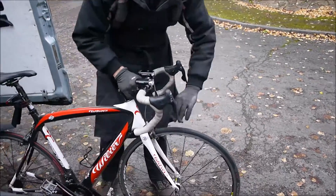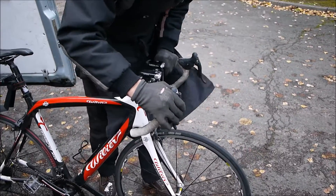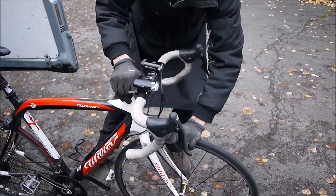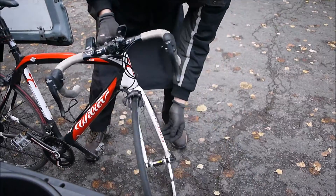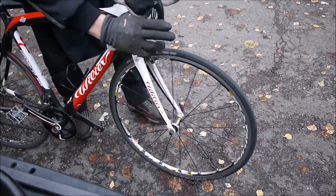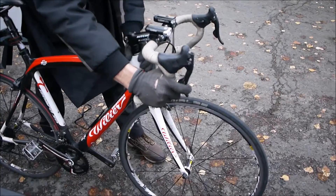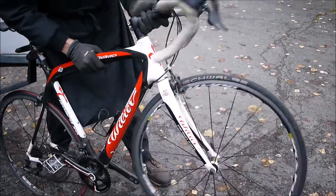All I'm going to do first is just spin the wheel, make sure it's true. Try the brake. Give the wheel a wobble. Make sure the quick release is tight. Apply the front brake, just see if there's any play in the headset. Give the headset a wobble.